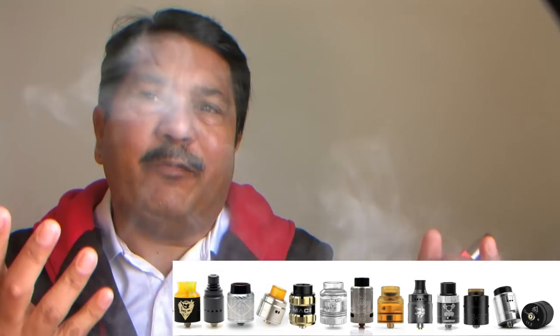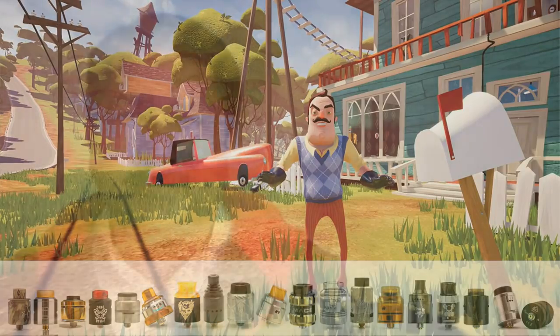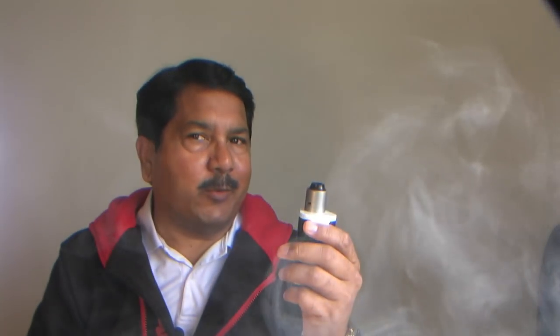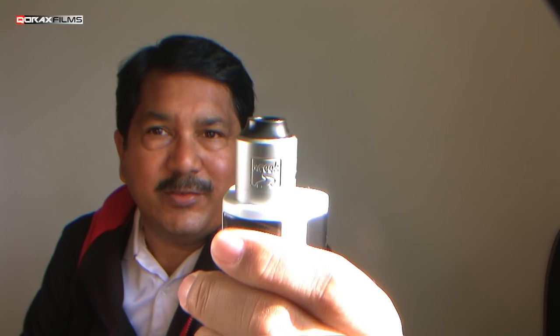There are plenty of RDAs popping up every single day. Every Tom, Dick and Harry, including my neighbor, is making one. But when established pioneering modders like Atomizu makes one, you can rest assured that there is something different coming out. Hey folks, Korax here. Let us see what the new Atomizu RDA is all about.